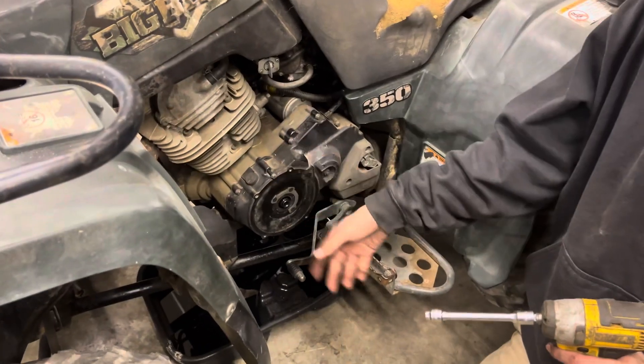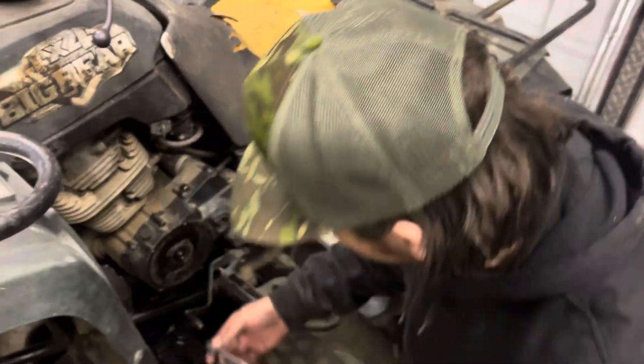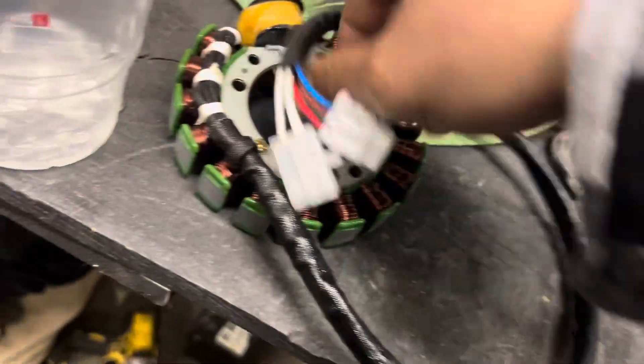What I'm doing right now is taking this cover off right here to get the stator. Got to replace the stator on it. Got an $8 stator off of Amazon.